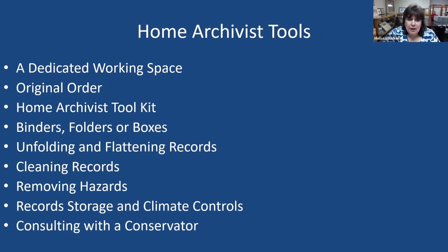Today we're going to talk about: a dedicated working space, original order, a home archivist toolkit — and I'm actually going to tell you what to purchase — then binders, folders, and boxes as different ways of organizing records. We'll talk about unfolding and flattening records, cleaning records and removing hazards, and lastly record storage, climate controls, and consulting with a conservator. That's a lot to get to.